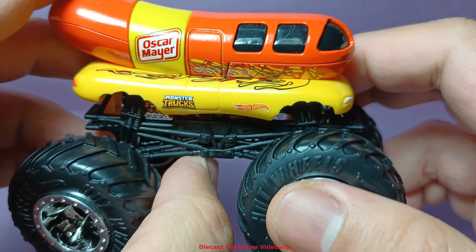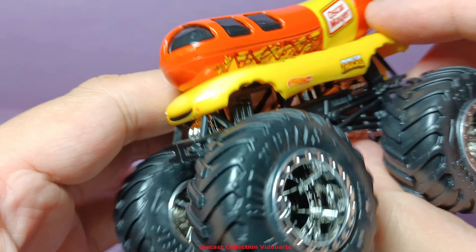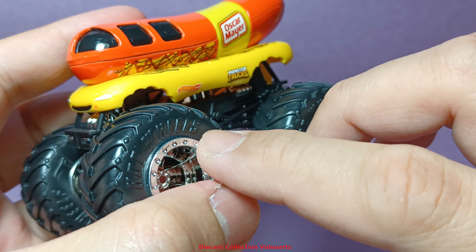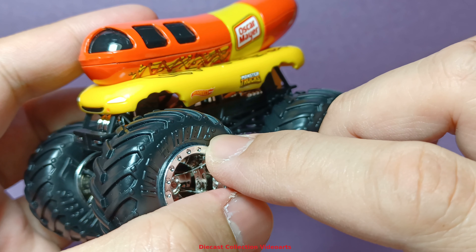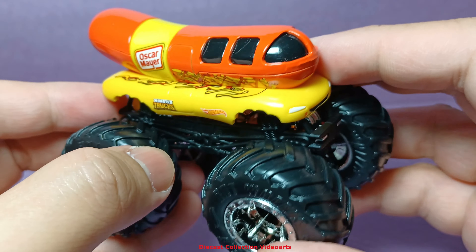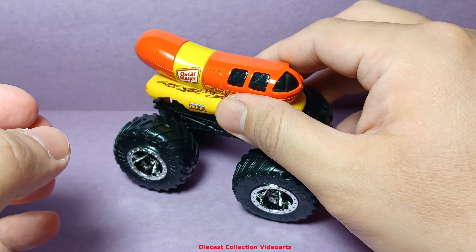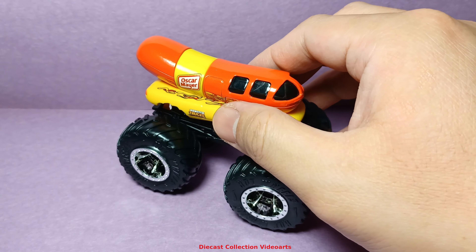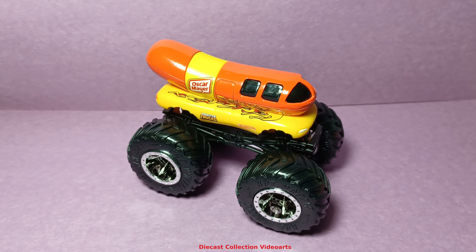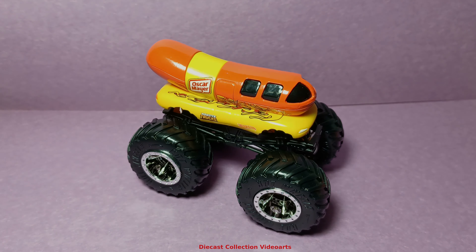A very nice truck done by Hot Wheels — this is one of the more decorated monster trucks in the main line that I like. This ends my video review of the Hot Wheels Monster Trucks Oscar Mayer Wienermobile. Thanks for watching, enjoy our collection, and see you with the next model.